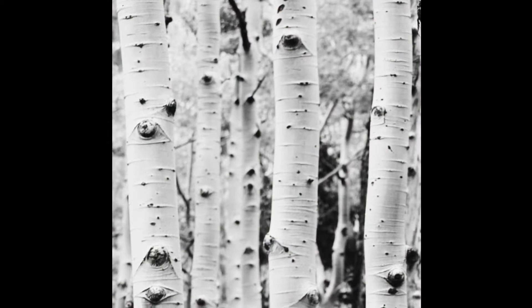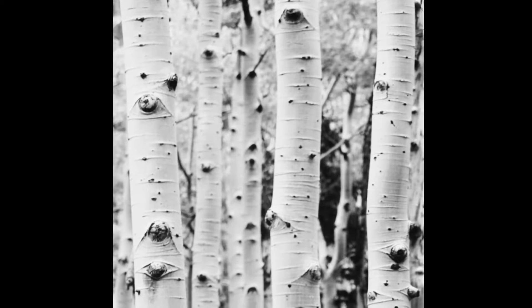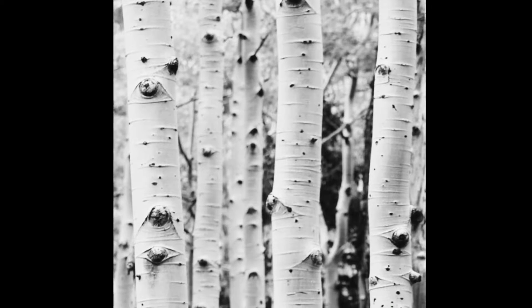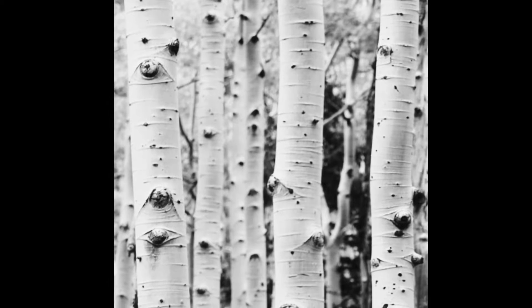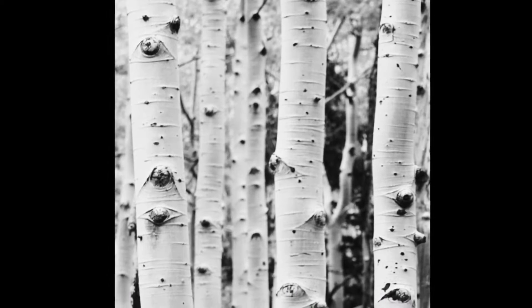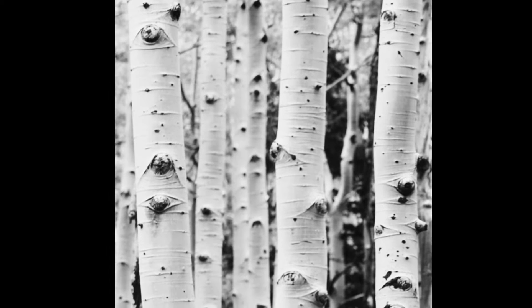Before starting to draw, notice the edges of the paper and review the aspen tree image I have in the folder on my website. Check out where the aspen tree meets the top and bottom of the resource image — notice how there's some variation where they land. We will begin bringing the trees down from the top to the bottom; this will create variation and fluidity. Try your best not to draw them straight down. For this project we're going to focus on the five main trees in the front of the image.